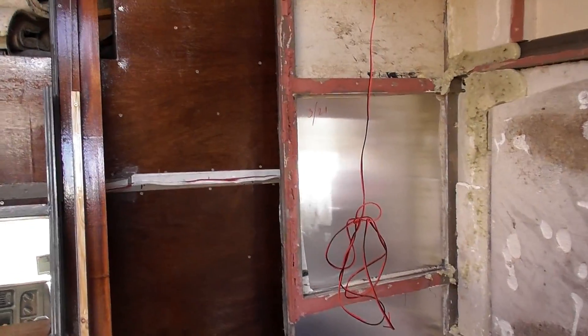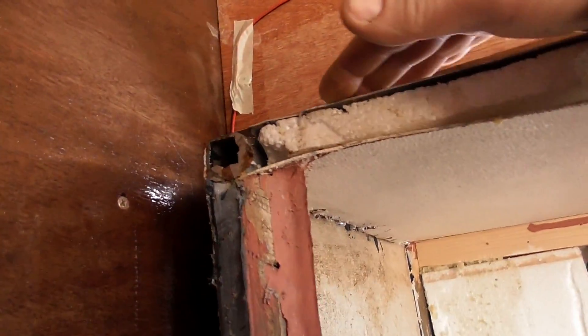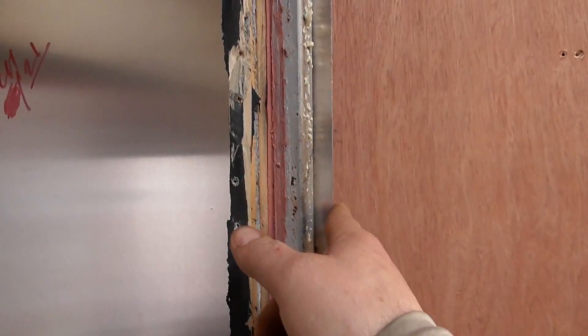As you can see, we did get that framework wrong — well, I did. The aluminium is dead smack on square, and I've got about an inch overhang on that side, so that should have come over to there and that one should have gone over to there, but never mind.